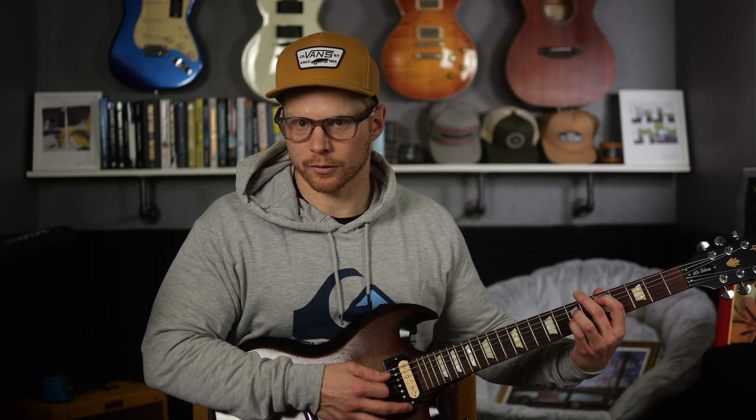That only works off of the low string though. If you go down to the second string — the A string — you still have to play power chords the normal way.